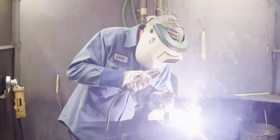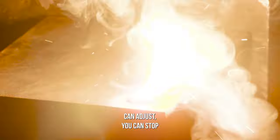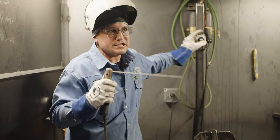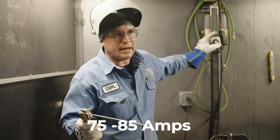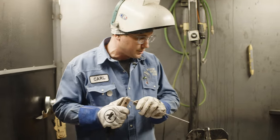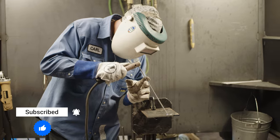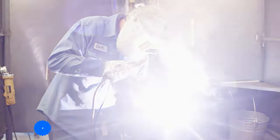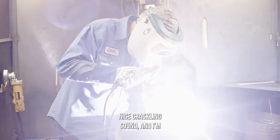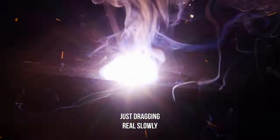If it's too cold, like mine is right now, you can stop and adjust the temperature. Make sure you're at about 75 to 85 amps — it's really good for these. We have a remote here, so it's pretty handy for us. Let's try this again. There we go — now she's running real smooth, nice crackling sound, and I'm just dragging real slowly.